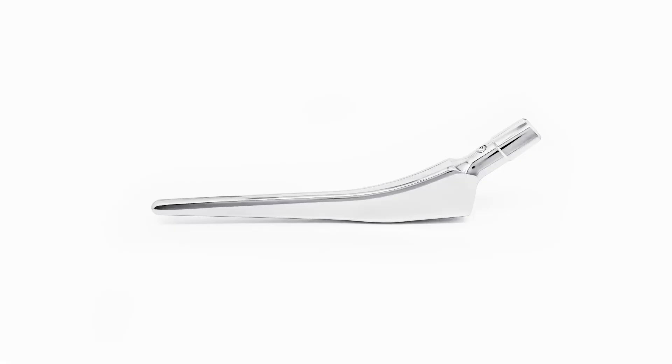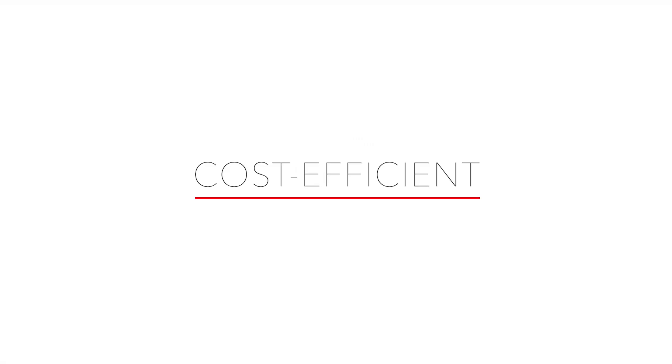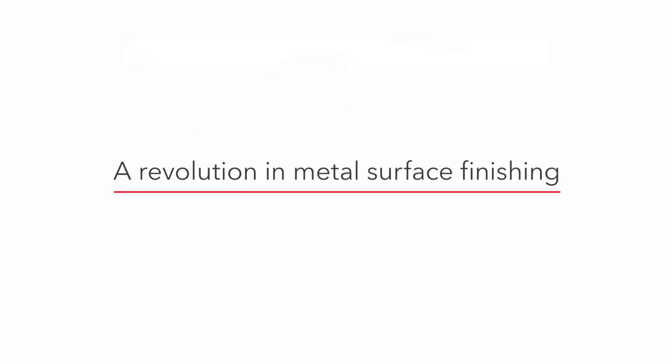Faster, easier, precise, cost-efficient. A revolution in metal surface finishing.